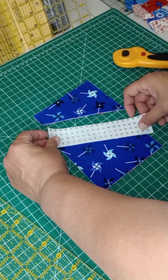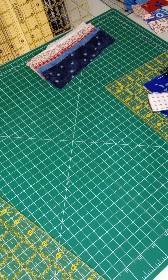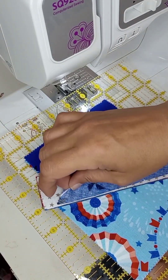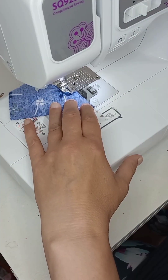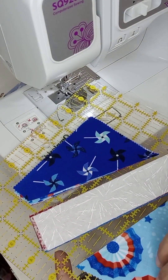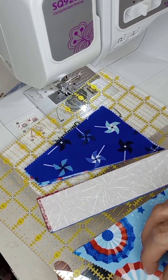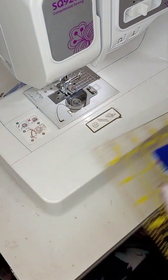We are going to put these together and I will meet you over at the sewing machine. Flip it over and line it up with that side, then go ahead and sew it. Instead of grabbing the piece back, we're going to chain stitch — grab another piece from the pile, flip that over on that one, and put that one on there.